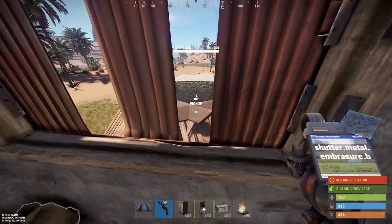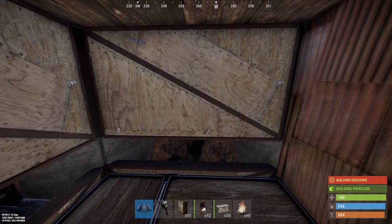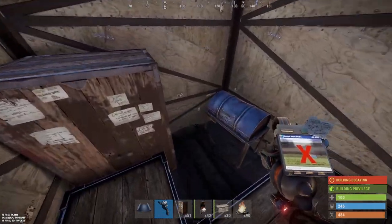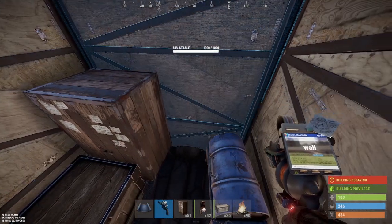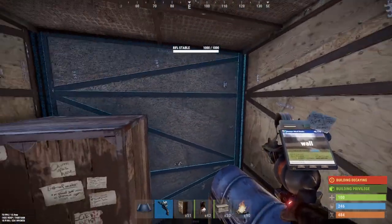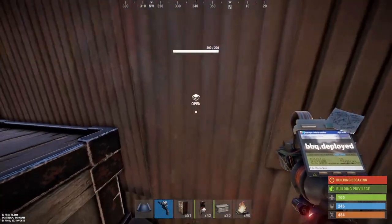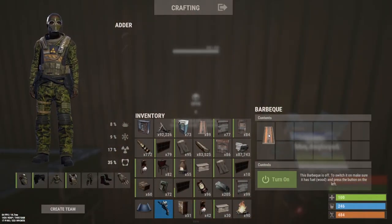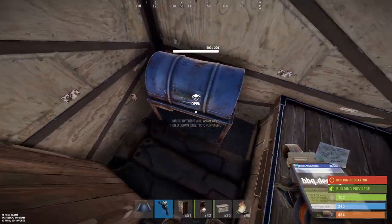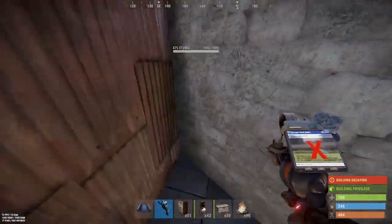I left one thing out — where the TC is. Courtesy of my friend FKN FKR who showed me this one — it's an old one but a good one. All I've done is chucked one bag, a little bit of storage, and a TC in here, made it sheet metal, and added a barbecue. When you're out here, just open the barbecue, chuck something in your TC upkeep or whatever, then spawn inside your suicide bunker, pick up the stuff, and put it in your TC.